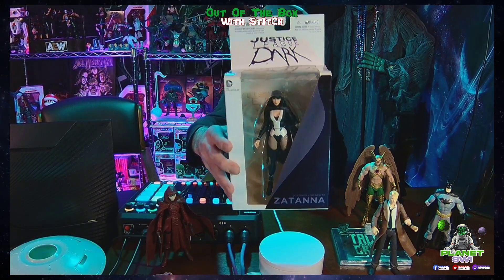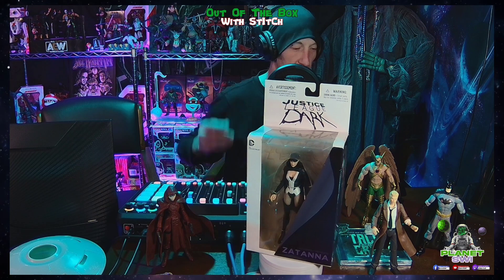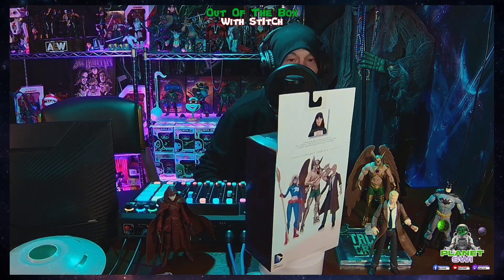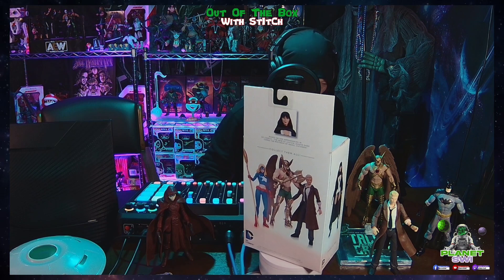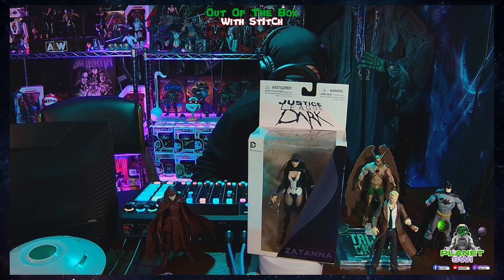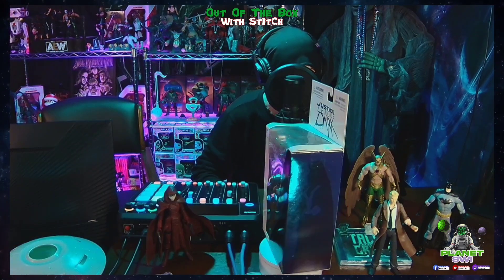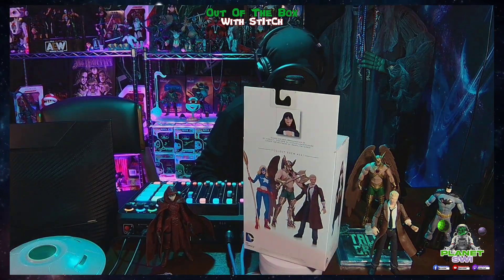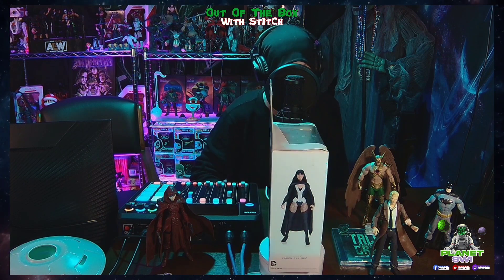That's Santana. She is from DC New 52, Justice League Dark Volume 1. It was published September 28, 2011, with a cover date of November 2011, titled 'In the Dark: Imaginary Women.'